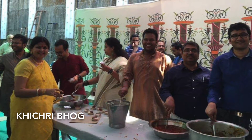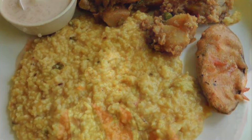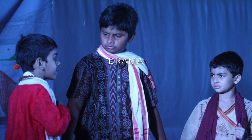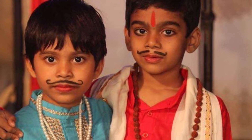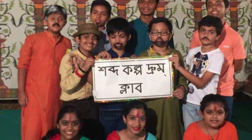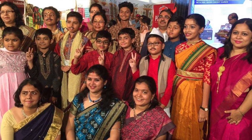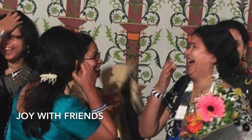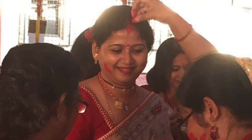Khichuri bhog is another main highlight of Saraswati Puja. Every year we Bengalis celebrate Saraswati Puja with cultural programs like drama, dance, and songs. We celebrate Saraswati Puja with everything — it is really, really joyful.